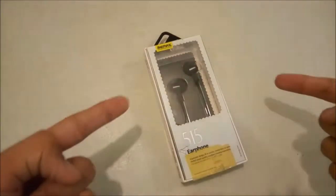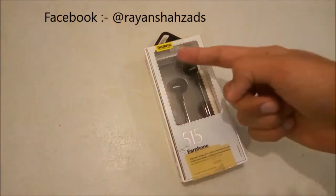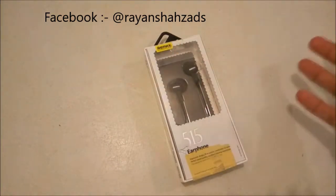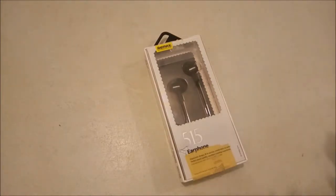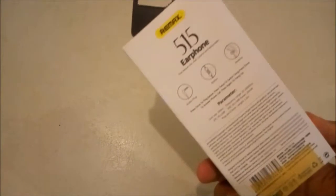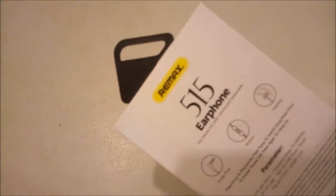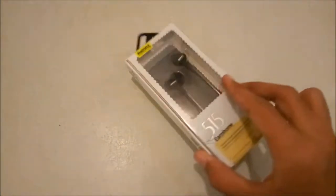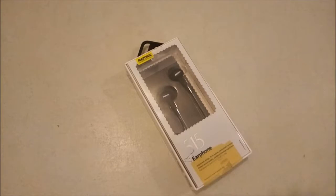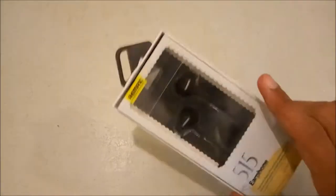How's it going everybody, I'm Rancher back with another video. In this video we will be unboxing the Remax 515 RM earphones, which are quite budget-friendly. According to Remax, they offer great bass, better sound quality, and a sleek design which fits perfectly in your ear. They are lead-free, and the text on them is written by Soy Inc.